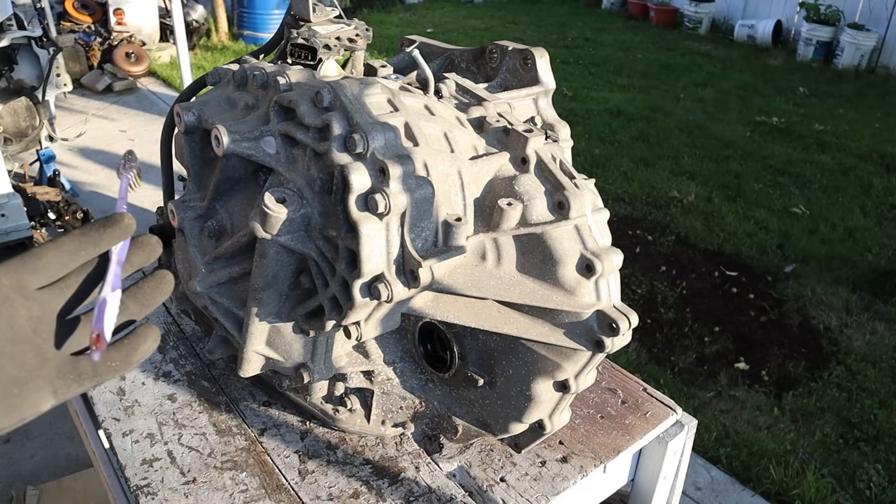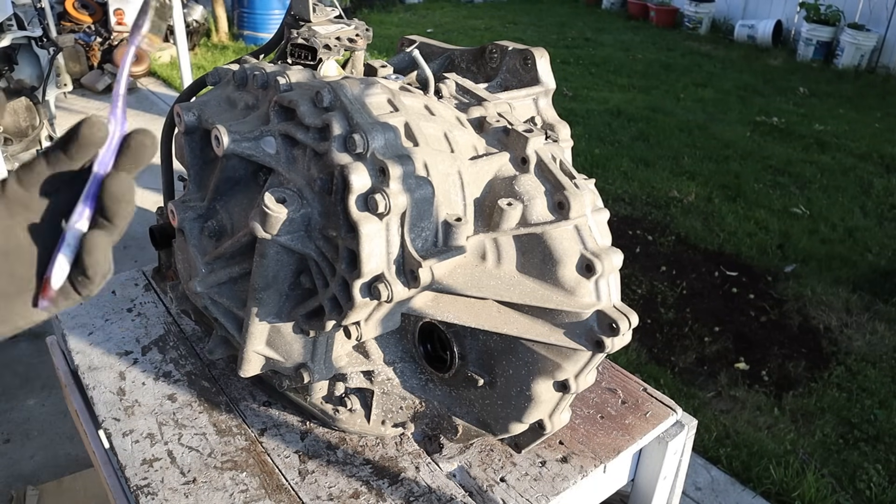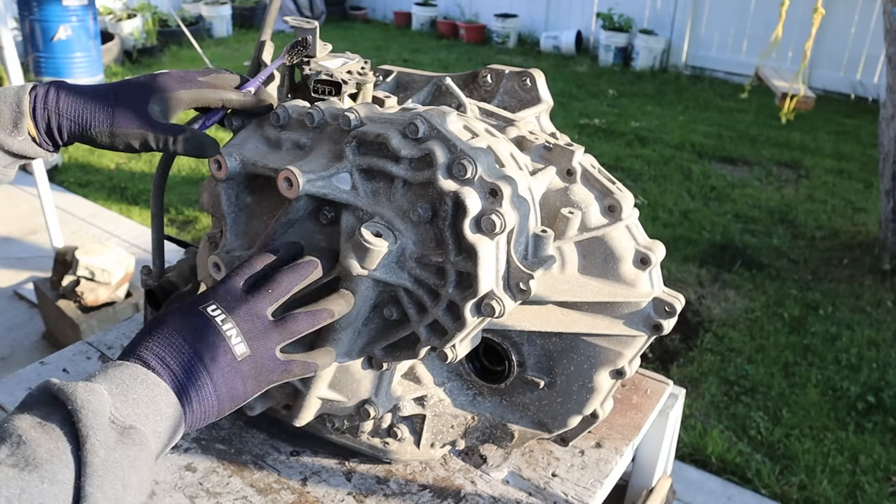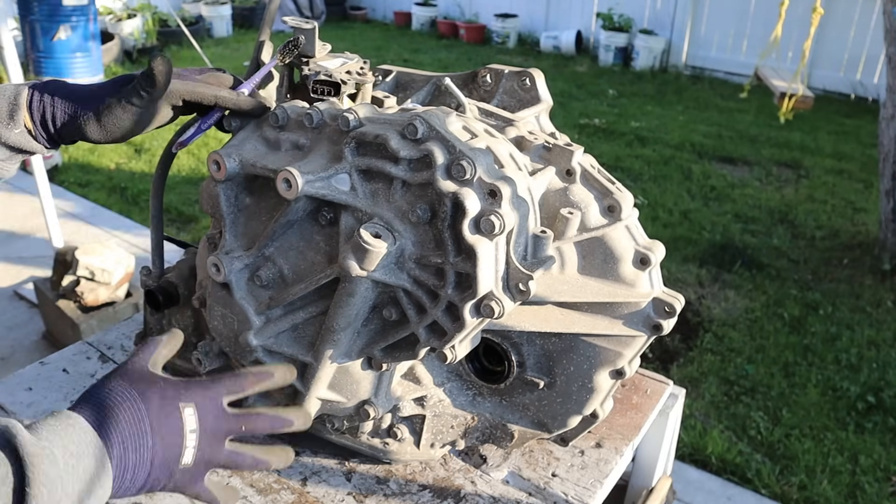Today I'm going to show you what's inside of a Nissan continuously variable transmission and why they fail. Here we've got a CVT from a 2012 Nissan Altima. It was slipping and it was having trouble accelerating.